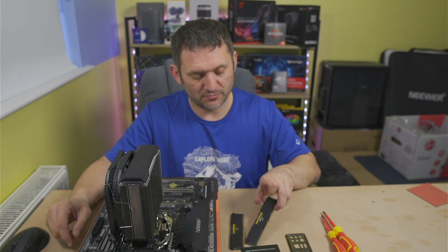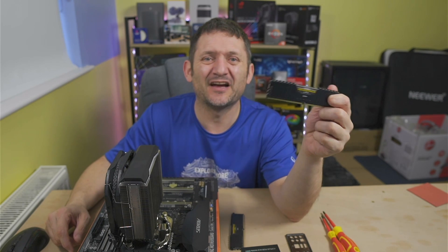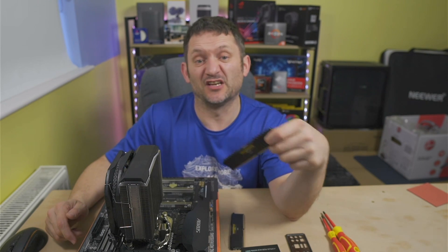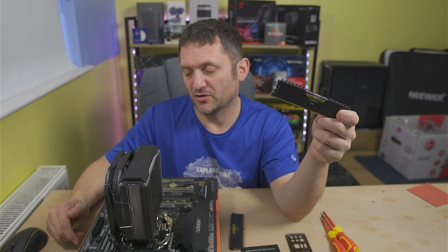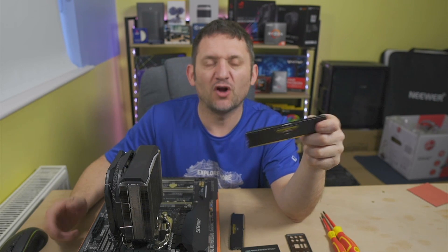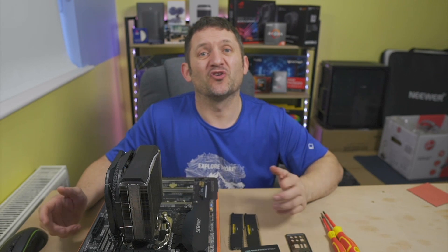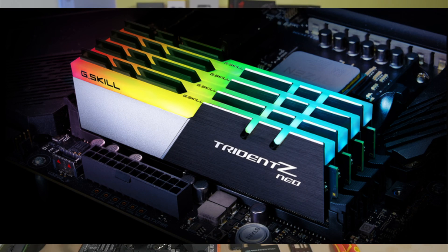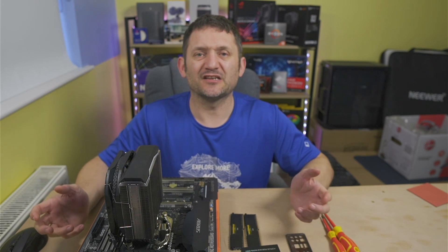We've also got some Corsair Vengeance LPX RAM — only two sticks of 4GB. It should probably be more, but it was what I was given with this motherboard and some parts I got from my brother. I might upgrade the RAM — I could put a fair amount in there. I may put 16GB in, but I don't think I need any more than that. Compared to my other machine, I've got 32GB and I'm thinking of upgrading to 64GB. So, we're going to install the RAM as well so you can see that.